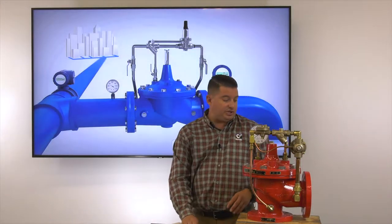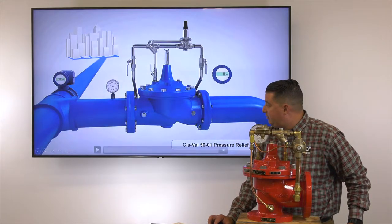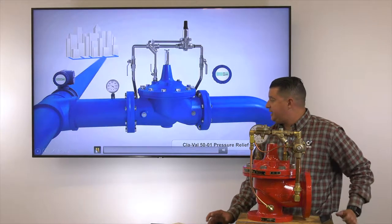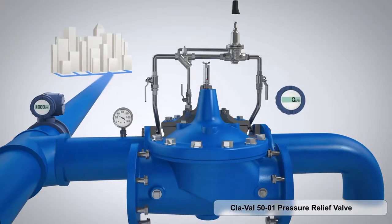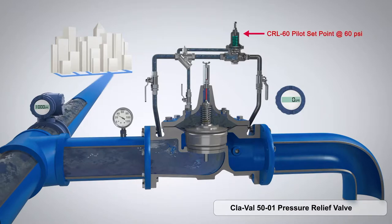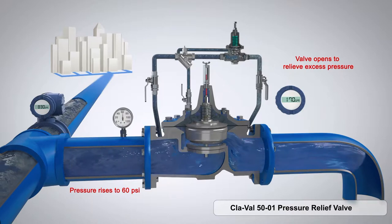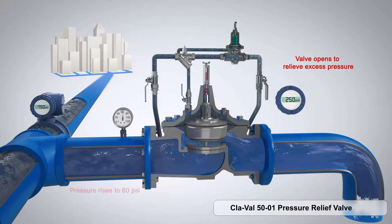Here we're going to watch a quick video on the operation of this valve. This valve is in a normally closed position — it's waiting for a high pressure event. If our inlet static pressure is at 35 and our CRL is set at 60, not until we see 60 psi on the inlet will that valve open.